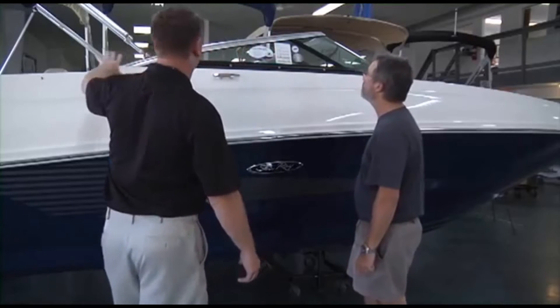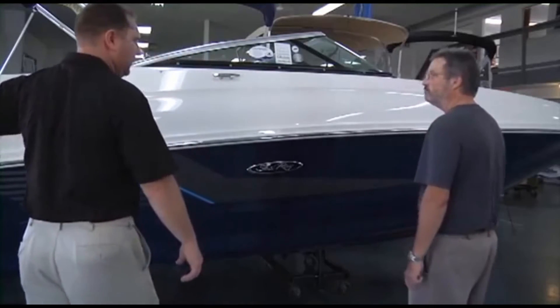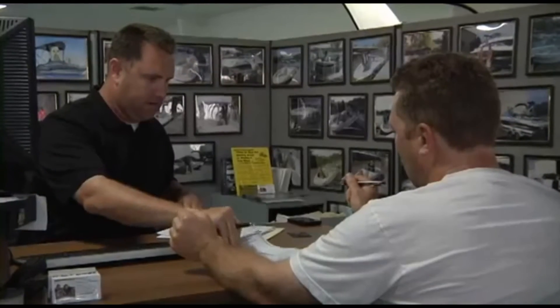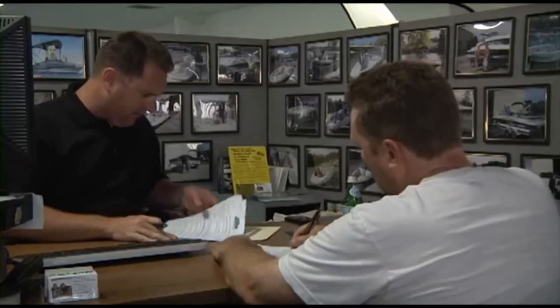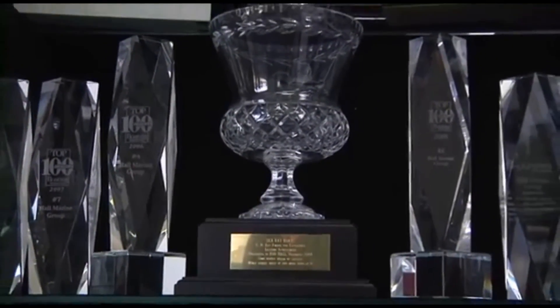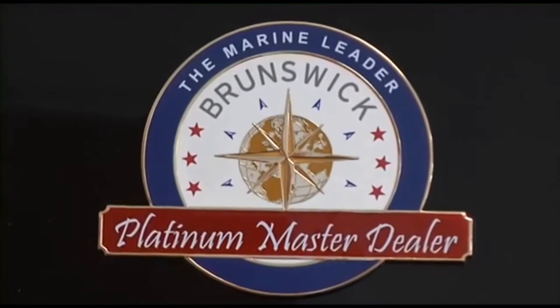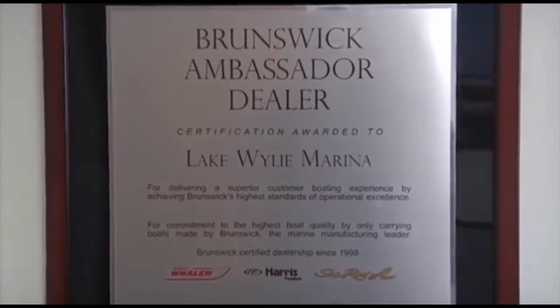We're the only boat dealership in the Carolinas and Georgia that uses a consultative selling process, making the boat buying process easy and fun while working with one of our knowledgeable and professional boat specialists. This simple process, along with our 95% plus customer satisfaction scores, has also earned us master dealer status with Brunswick Corporation for Sea Ray and Boston Whaler.